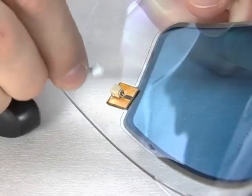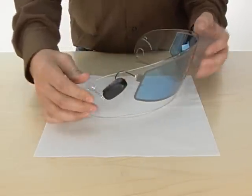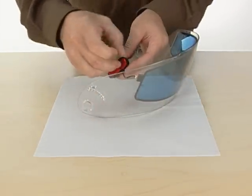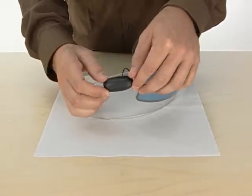Take the electronics module and connect the plug to the harness of the insert. Wrap the wire under the face shield and remove the adhesive backing from the module. Mount the module onto a flat section of the face shield.